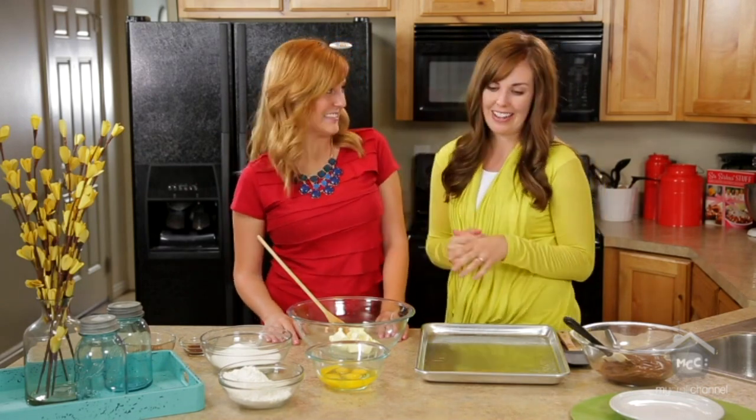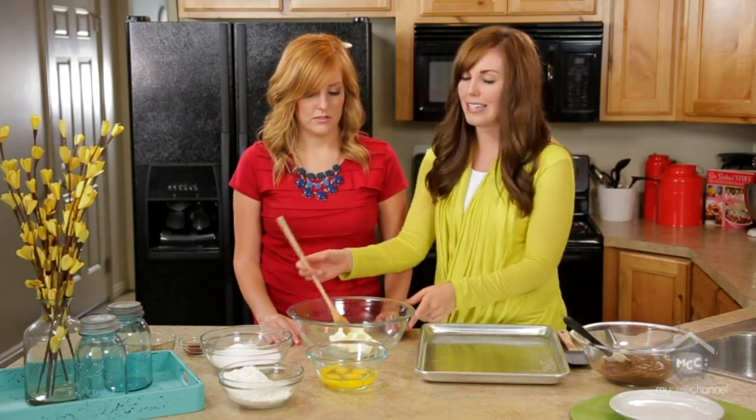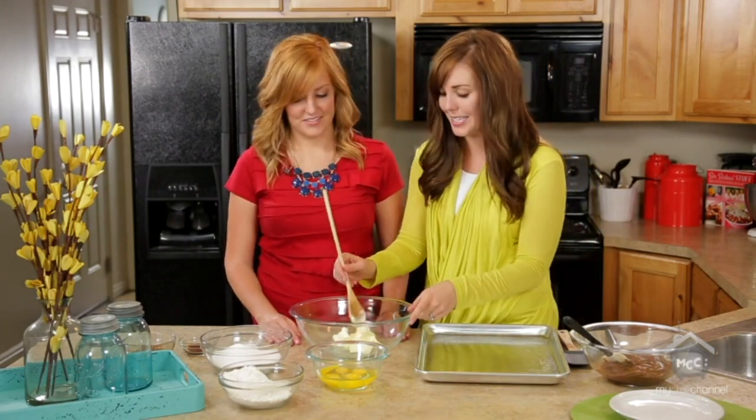Hi, I'm Stephanie and I'm Camille and we're from SixSisterStuff.com. Today we are making one of our family's very favorite recipes, our mom's famous chocolate marshmallow brownies. It's definitely one of our most popular recipes and it's also in our cookbook, so you know it's going to be good. It's so easy to make and as with all our recipes, we're all about easy and fast and simple.